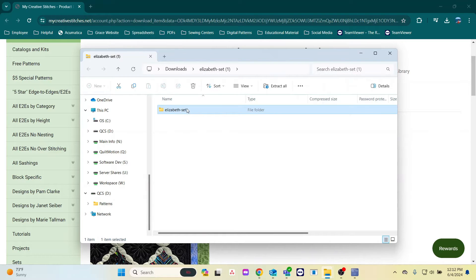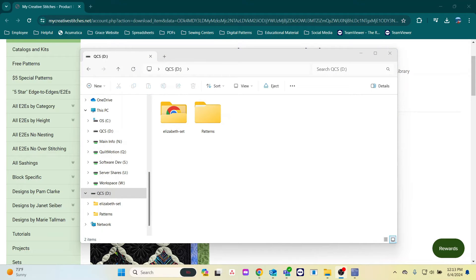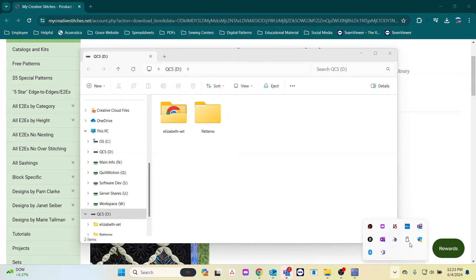I'll drag this folder to a flash drive. Now you can see that the folder I just put on the flash drive is right there. Eject your flash drive before removing it physically.